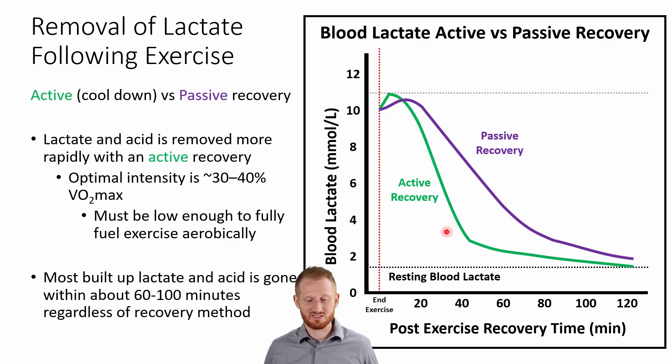Either way, regardless of whether you do a passive or active recovery, by about 100 to 120 minutes, lactate levels are going to be back down to pretty close to resting levels. But if you do an active recovery, you're going to probably be closer to resting levels around an hour, maybe 40 minutes or so. Whereas if you do a passive recovery, it's going to take one to two hours potentially, because lactate is constantly slowly leaching out of the muscle, replenishing blood lactate levels, since you're not flooding the muscle and getting it all out right at the beginning.